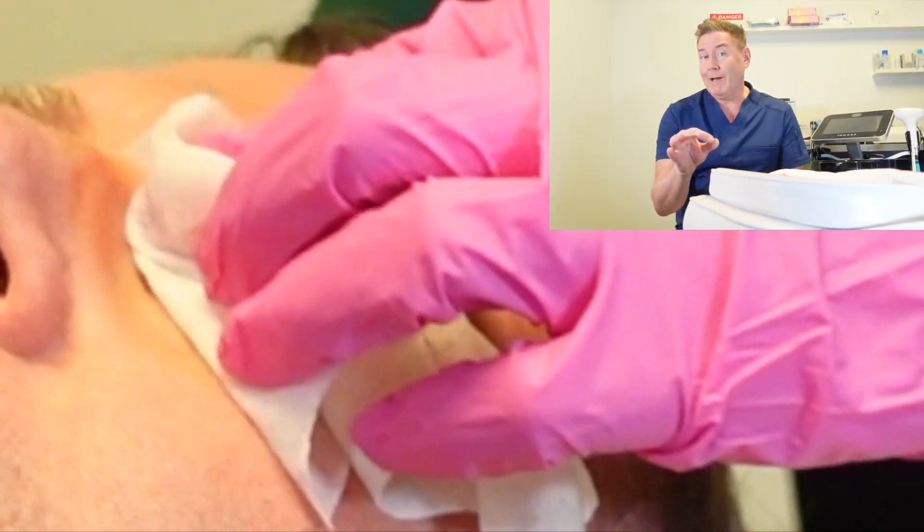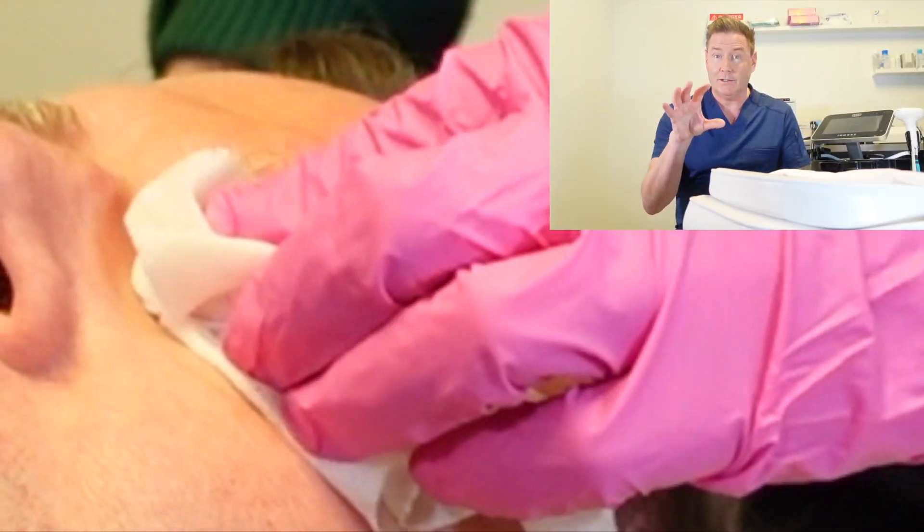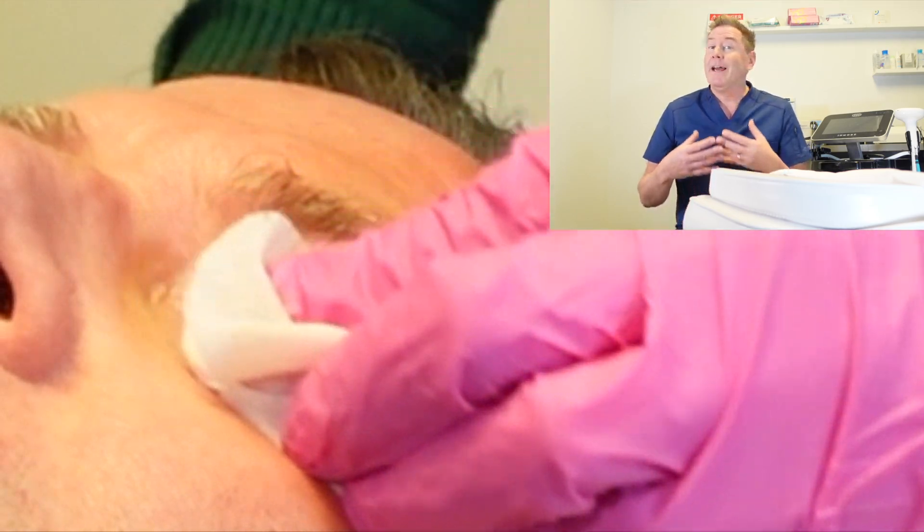First let's talk about how this feels when it's done and does it hurt. Think of radio frequency as a hot stone massage for your eyes. When you arrive for your appointment the ocular hygienist is going to first clean your eyelids and around your eyes.